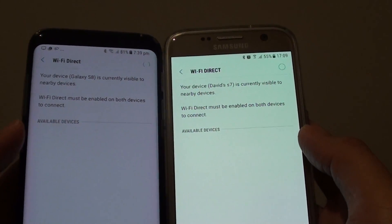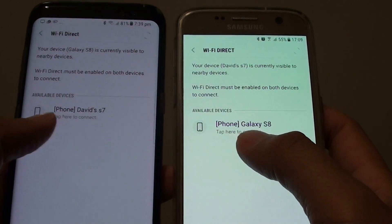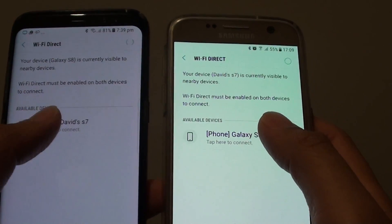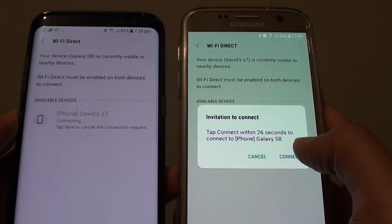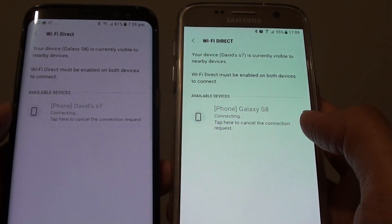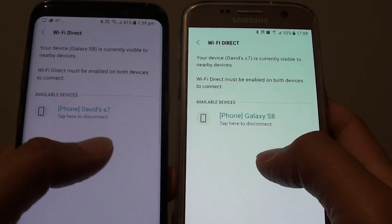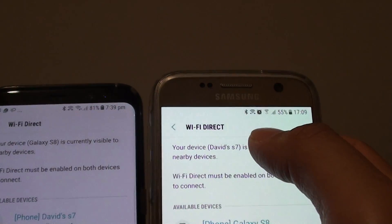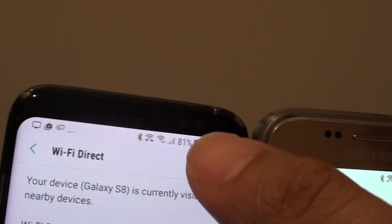Here I'm just going to try to find the available device. So here it is — you can tap on any of them and this will initiate the connection. Tap on the connect button on the other device. So now both devices are connected. As you can see, a Wi-Fi Direct connection symbol appears on these two devices.